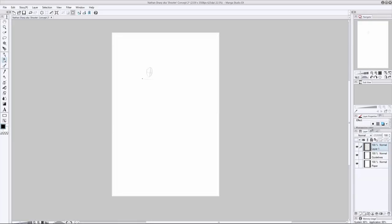Hey, how you doing? It's Clayton here from howtodrawcomics.net and welcome to today's comic art demonstration. In this video we are going to be working on a brand new character concept for my upcoming comic book series, Renegade Alpha.